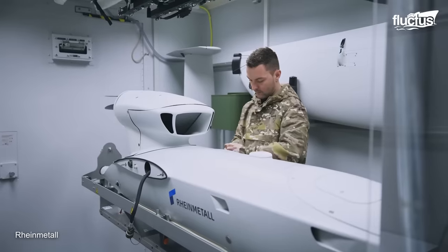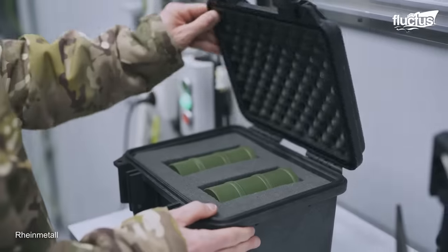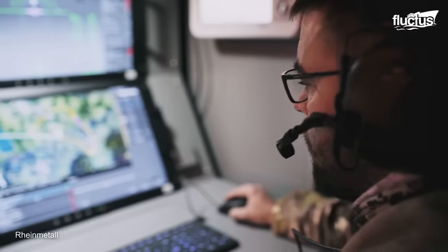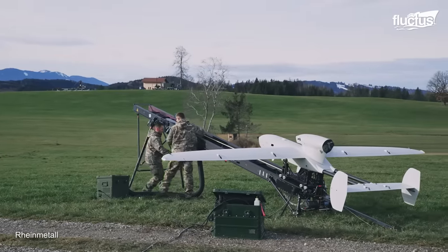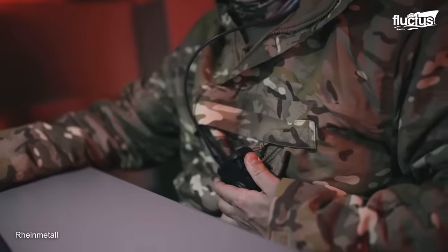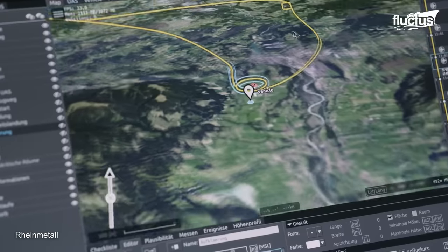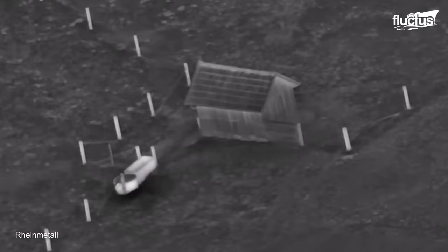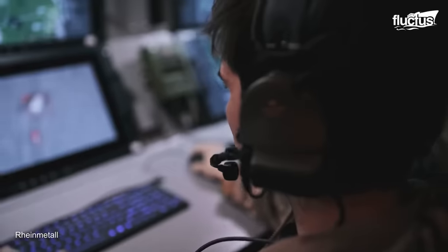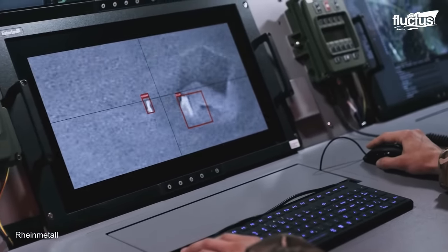The Rheinmetall KZO combat drone, primarily built for surveillance, target acquisition, reconnaissance, and limited strikes, is noteworthy in the European drone environment. The small, German-engineered UAV has an operational range of roughly 100 miles and can stay in the air for around 3.5 hours for targeted, close-range operations. Its payload comprises powerful optical, infrared, and radar sensing equipment for extensive data collection. With a cruising speed of 93 miles per hour and a portable ground control station, it provides quick reaction and operational convenience.